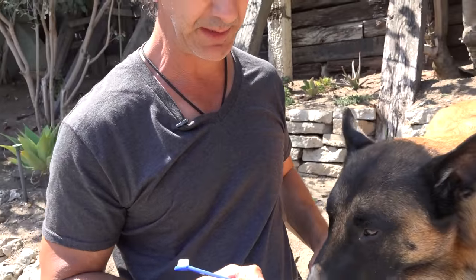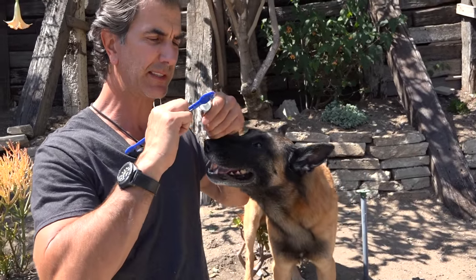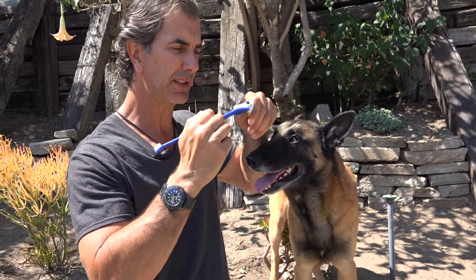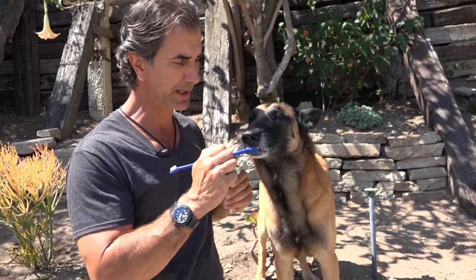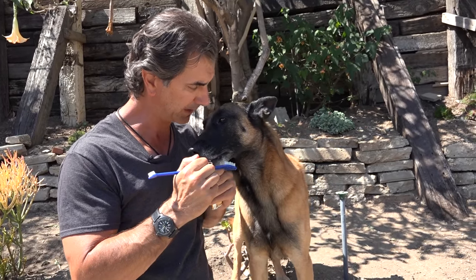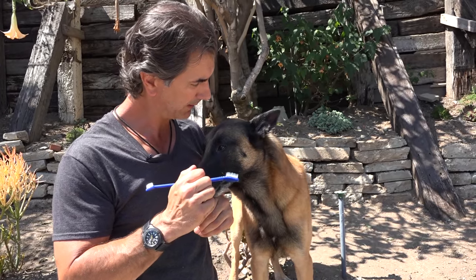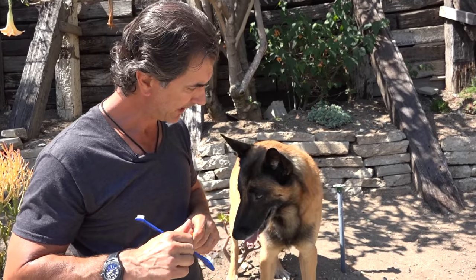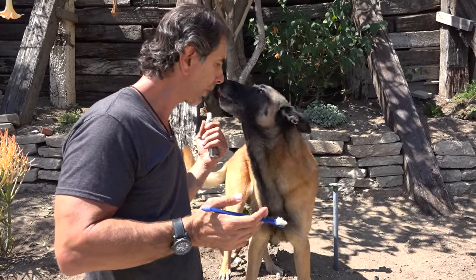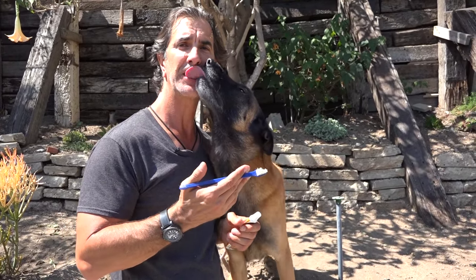When your dog's done, make sure you let them continue to lick and get more toothpaste off the brush, so he sees this as a game and not something challenging. The more he likes the toothpaste and the toothbrush, the more likely he is to let you brush his teeth very often and enjoy it. That's a really important tip for dental health for your dog — and nothing better than getting kissed by a dog with fresh, clean, minty breath!